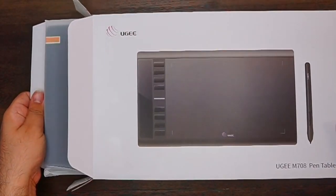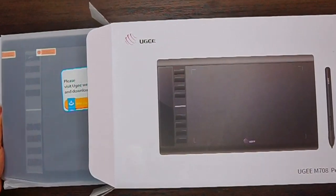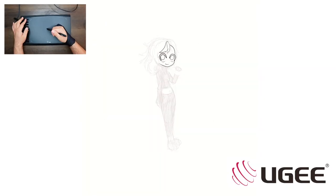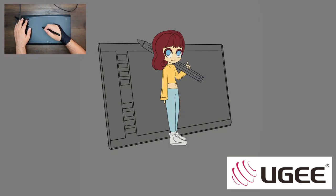The Yuji M708 pen tablet we will be taking a look at today features a 10x6 inch working area with a paper-textured surface. How about we see this tablet in action? The illustration you can see me working on was actually made using the Yuji M708 pen tablet.